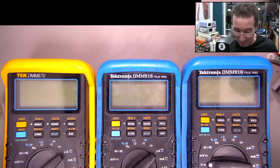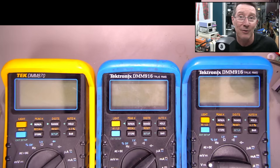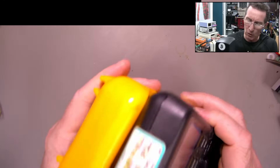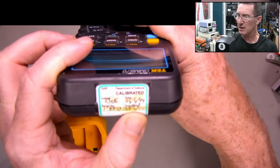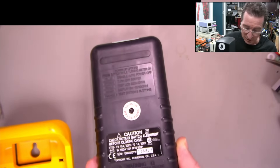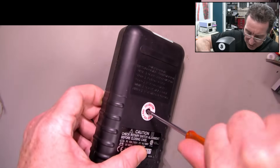I don't know if I'm going to be able to repair them, but let's take them apart, see what's wrong, and hopefully get at least one or two of them working. We'll start off with the good-looking one. These are all sold as faulty, by the way. Last calibrated 2099 - calibration void, still broken. Seems to have the same power-on functions as the 916.